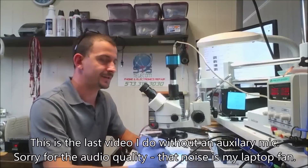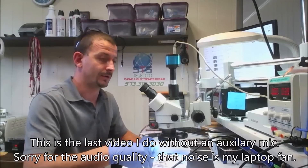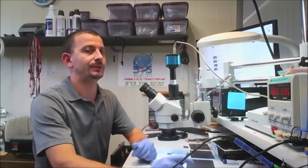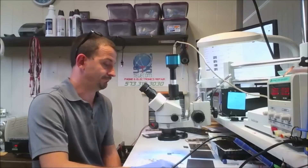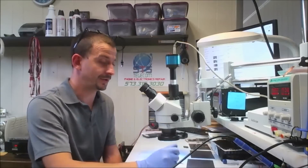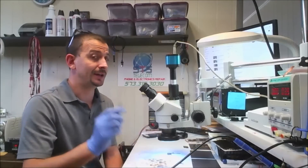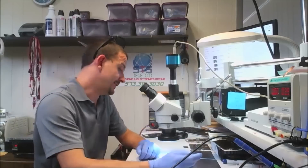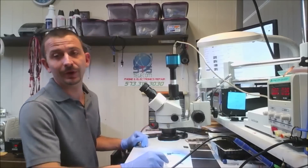Good morning everyone. I'm working on an iPhone 6S that came in with — the description was no power, not detected in iTunes. But whenever it came in here, it will actually boot up to a white screen with a black Apple logo. I've seen quite a few iPhone 5Ss and 6s do this whenever they have defective TriStar ICs. I'm going to throw one at it and say I bet this is the TriStar IC — especially since the customer's description was no power, not detected in iTunes. So this is going to be a TriStar IC replacement.